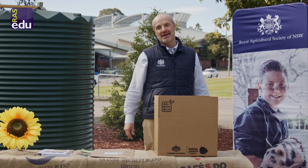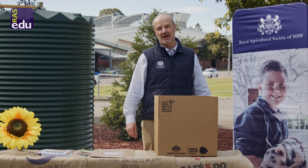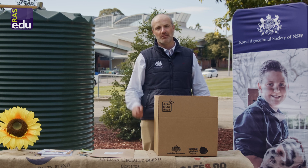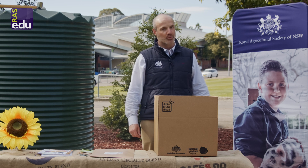So that's everything we have in the Ag Box. If you have any queries, don't hesitate to reach out to the RAS education team. And more importantly, happy teaching and have fun! I hope we see you for our next Ag in a Box 3, which is Healthy Horticulture.